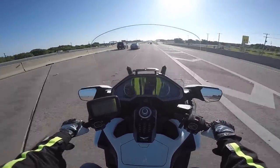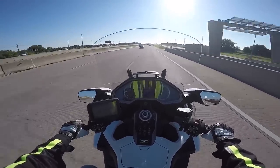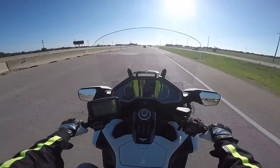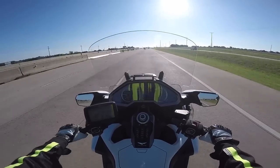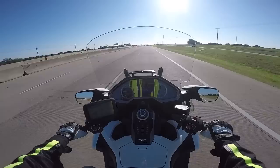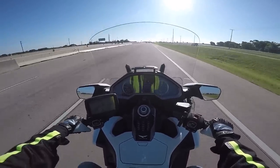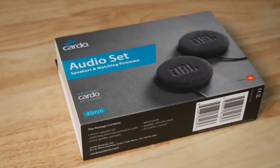The helmet is now much more comfortable and the sound quality is infinitely better than what I had before. These speakers are $89, and I think they're worth it. I really think it's something you should consider if you're into higher quality audio and high fidelity, and you listen through the headset. I really think these JBL speakers are pretty cool.